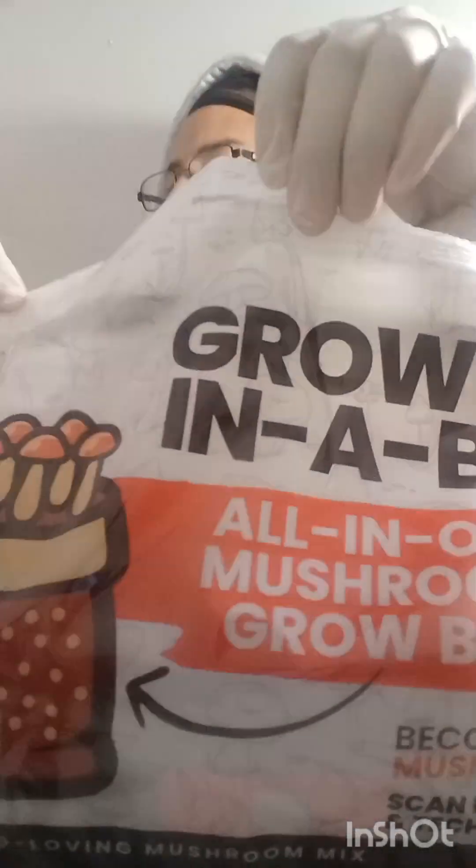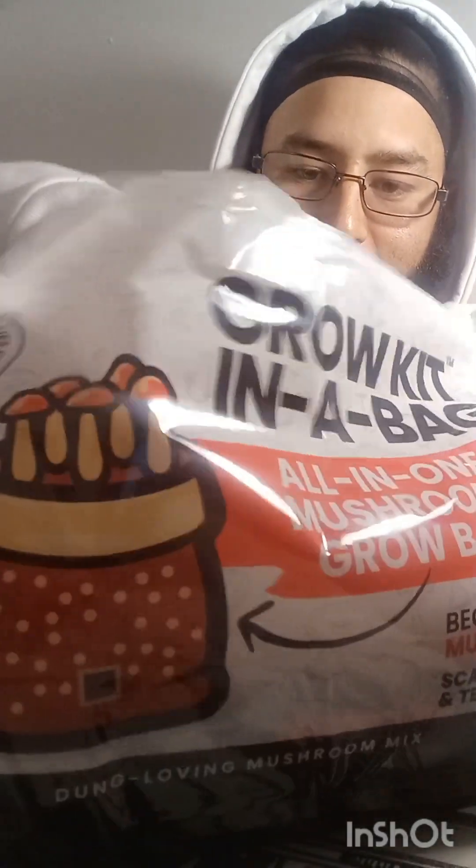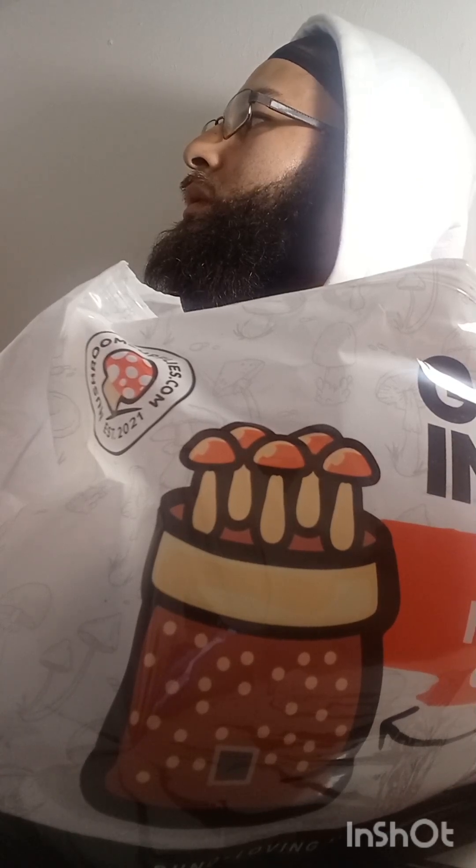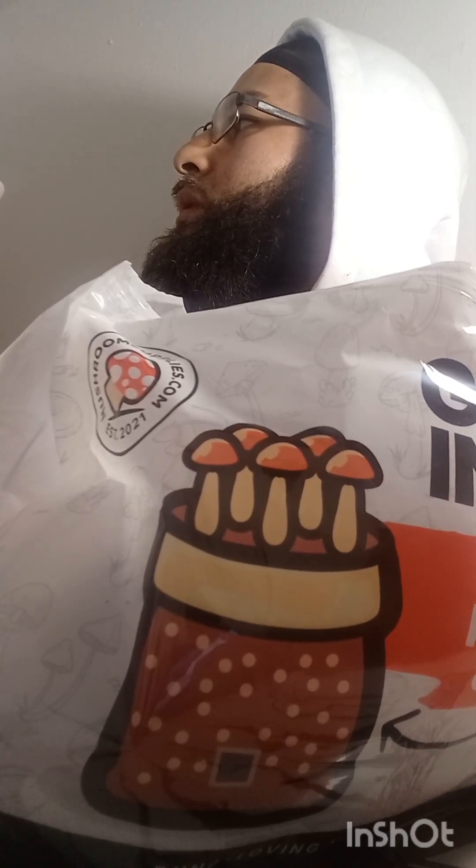Let's open it up and see what's inside. There's a little instruction paper pamphlet in there — it says something about making Italian beef sandwiches, 100% guaranteed. That is awesome! All right, let's see what we got.